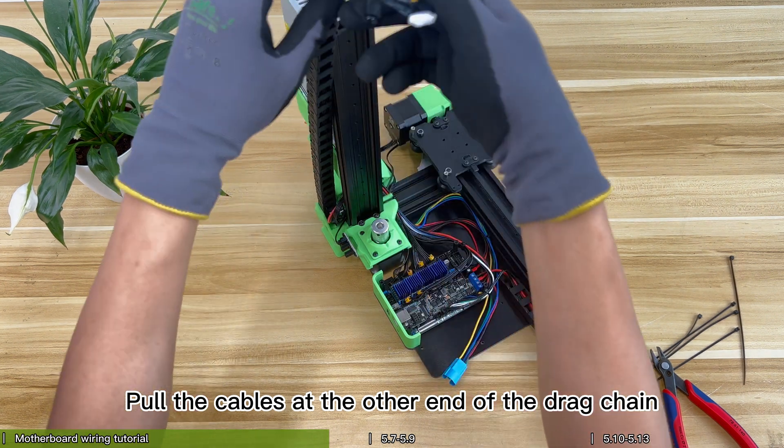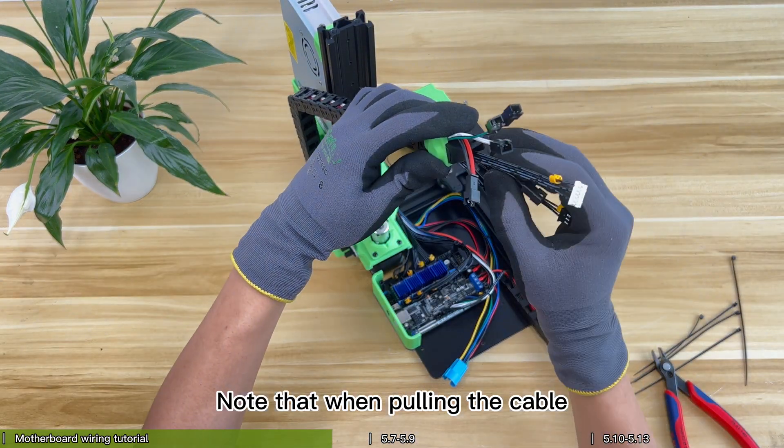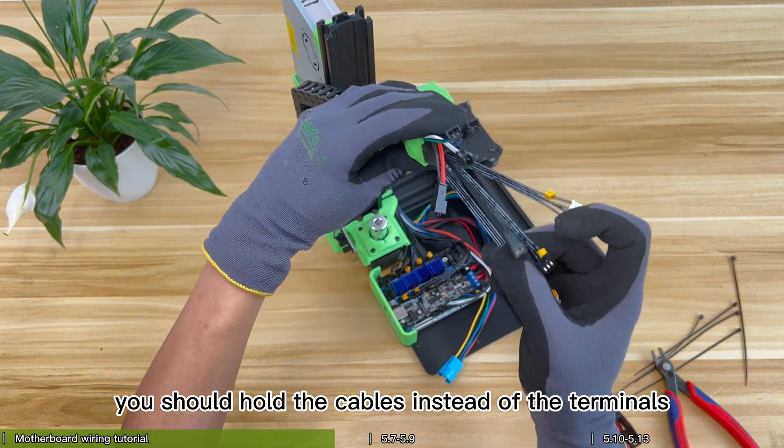Pull the cables at the other end of the drag chain and adjust the length. Note that when pulling the cable, you should hold the cables instead of the terminals.